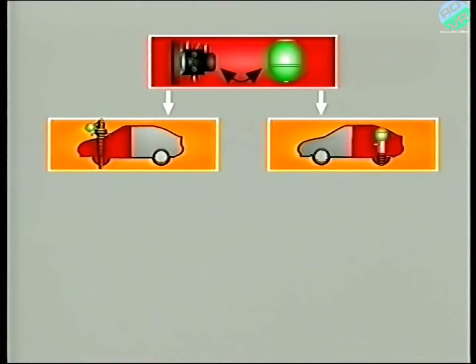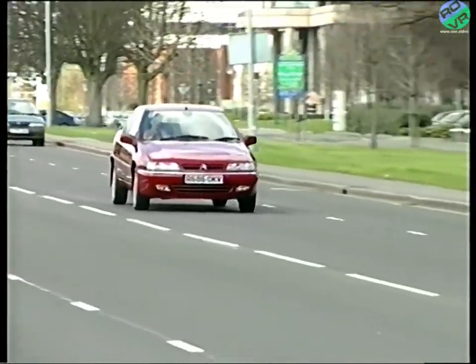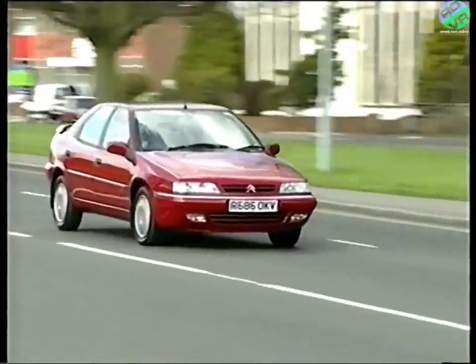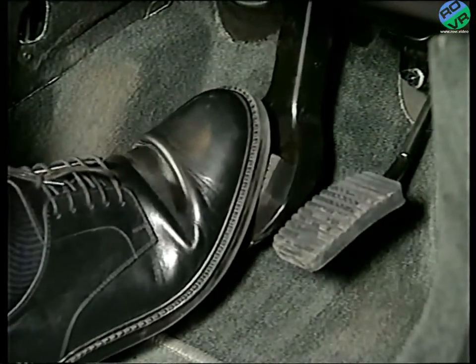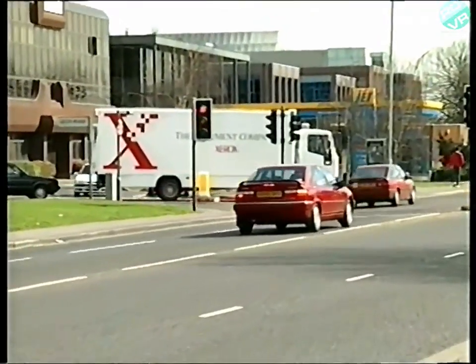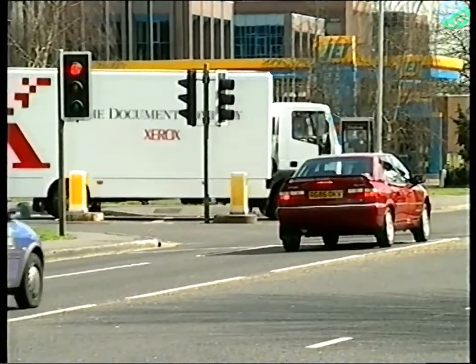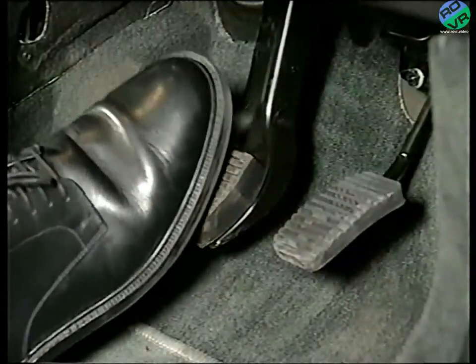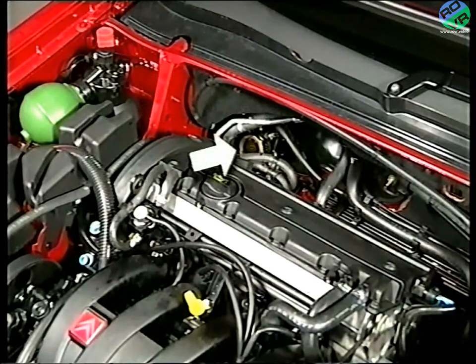Now let's move on and look at the braking system. The dual circuit braking system, split front and rear, draws its energy from the high pressure supply circuit. An important point to remember is that the braking system is power braking, not servo-assisted. The effort required to stop the car is generated by the system, not by the driver's leg muscles. When the driver depresses the brake pedal, a brake control valve allows LHM fluid to flow to the brake calipers.